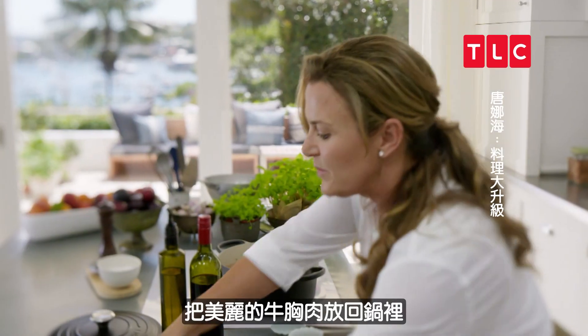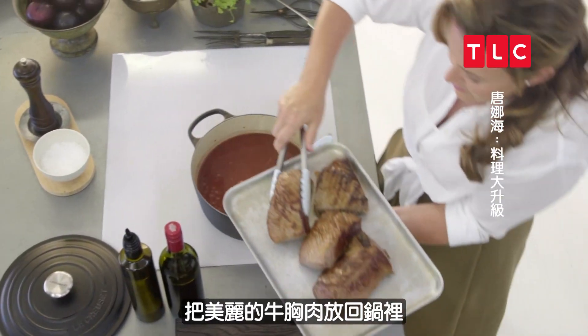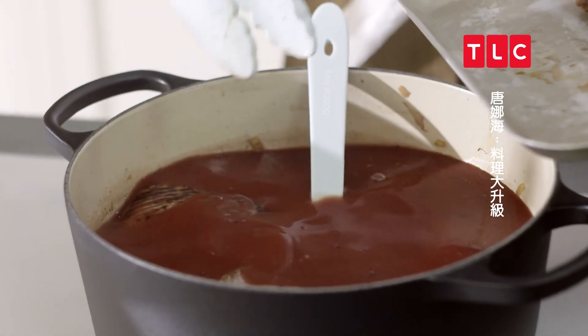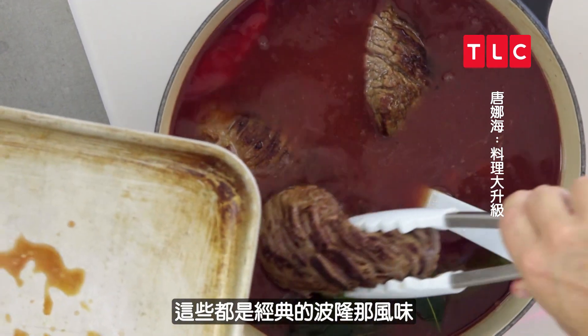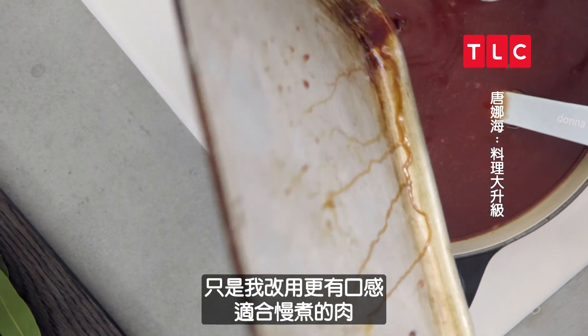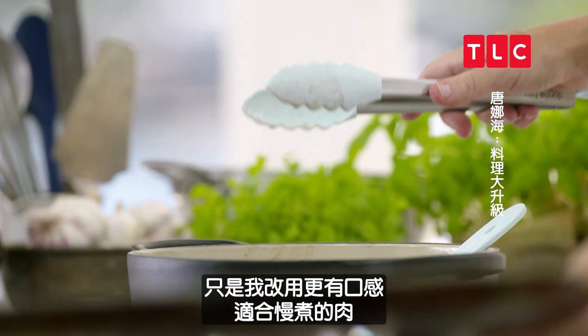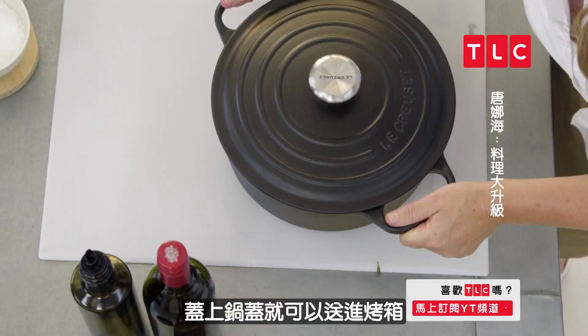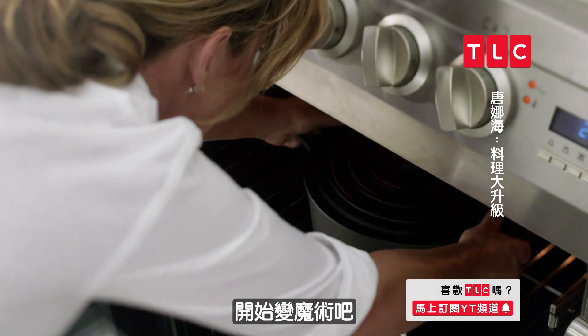All of those flavours are in, so we can return our beautiful brisket pieces to the pan. These are just all of the classic bolognese flavours, only with a different, more textured cut of meat that just loves to be slow cooked. Then it's simply on with the lid and into the oven where all the magic happens.